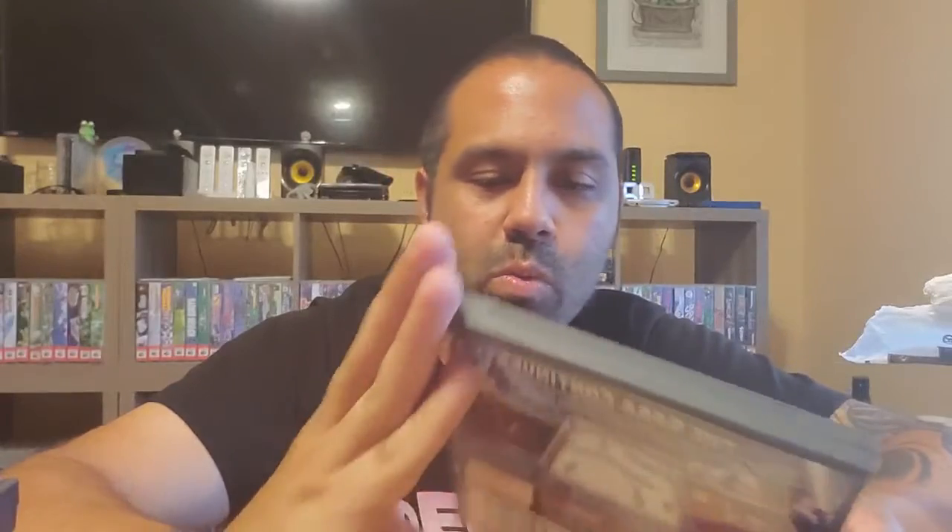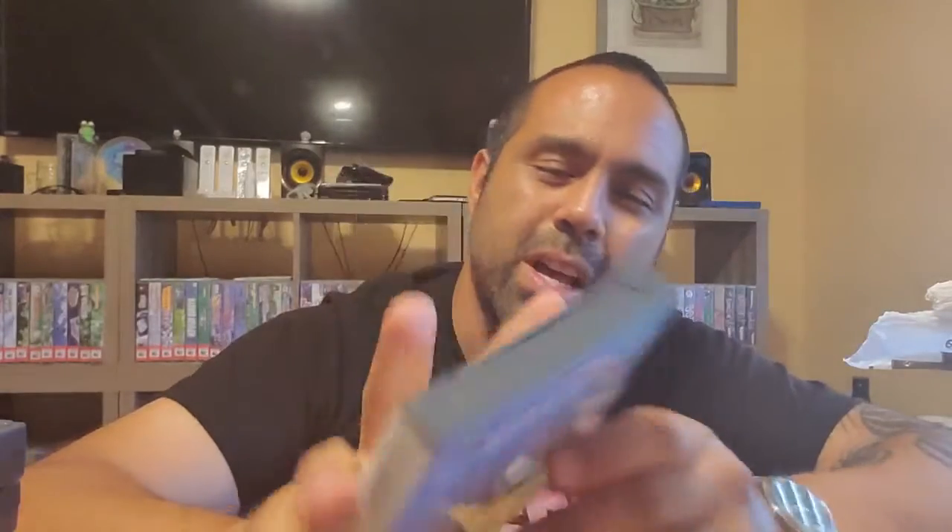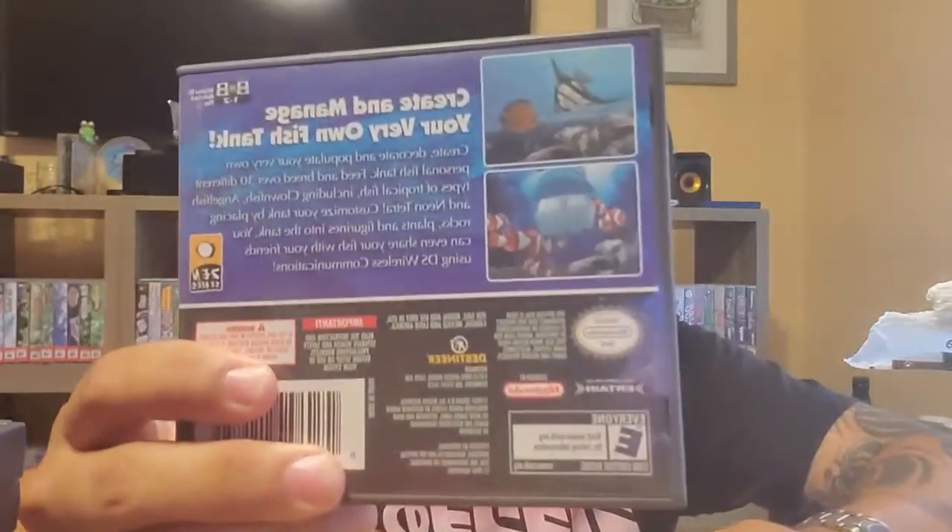Next up, this one's a good one - Star Wars III: The Clone Wars for the DS, complete with game case and manual. Next one is Nintendo DS Aquarium, complete with game case and manual. It kind of reminds me of Seaman from the Dreamcast - similar but not quite. It looks like you can feed the fish. Looks pretty interesting.